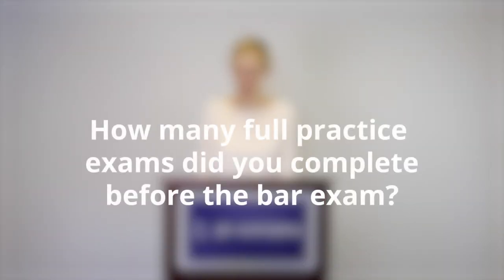How many full practice exams did you complete before the bar exam? I actually just took one full-length practice exam — basically six hours of multiple choice and five hours of essays. I felt that was good. I don't typically struggle with timing or anxiety, so I didn't feel like I needed to sit through a bunch of practice exams. For students who really struggle with timing or confidence, I recommend taking more than one, or at least taking three-hour sections to make sure their timing is okay.